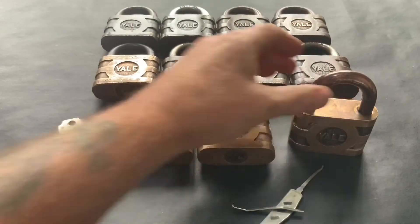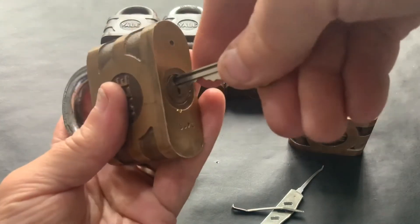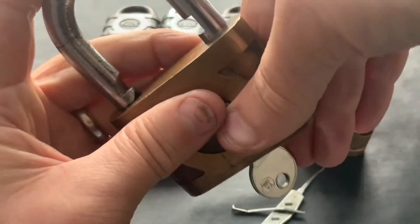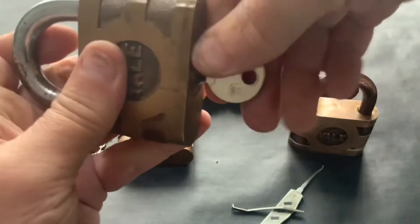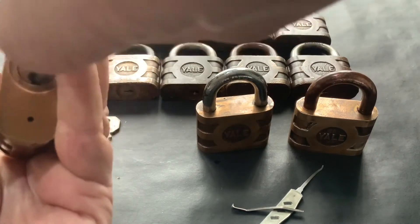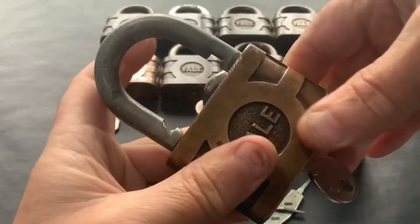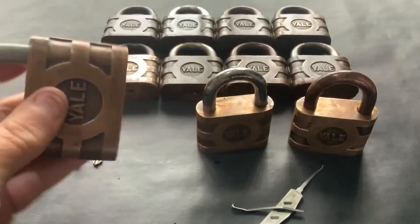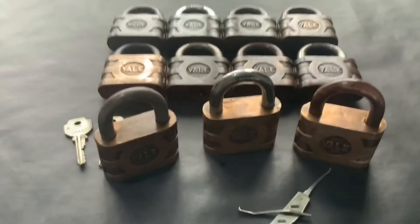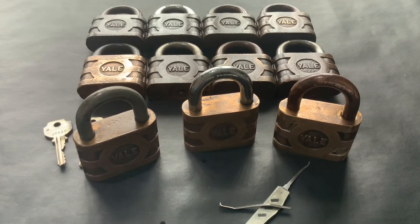Let me just try this key in another one, because when I went through them the other day it didn't open all of them. Maybe that lubricant is working on them now. Let's try that one as well. Those three have worked perfectly. That's my little collection of Yale locks.